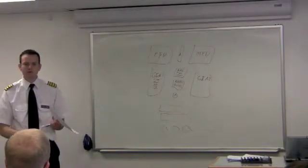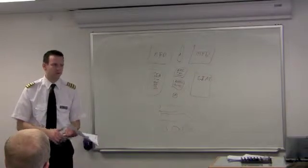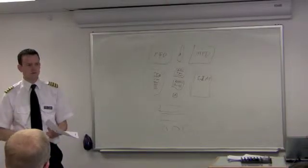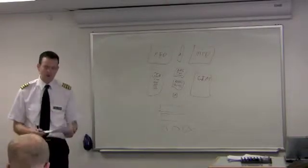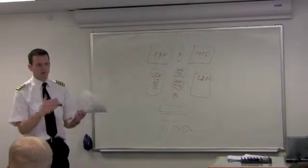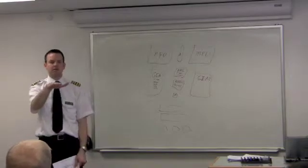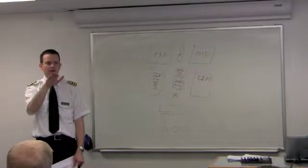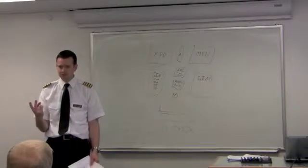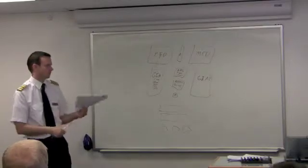This is why the G1000 boots up quicker than an Avidyne. An Avidyne takes about two or three minutes to boot up. The G1000 takes 40 seconds at the most. I can even reboot a G1000 in flight, no problem. What it does is it's comparing all this data to make sure it matches — if I sense that I've pitched up, well, my altitude or airspeed should be changing, so it verifies that everything is doing exactly what I think.